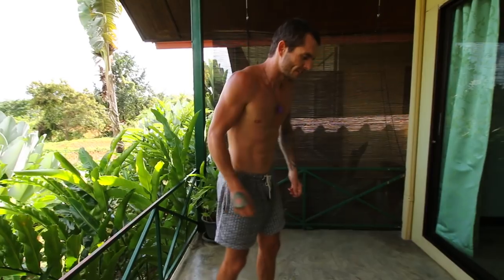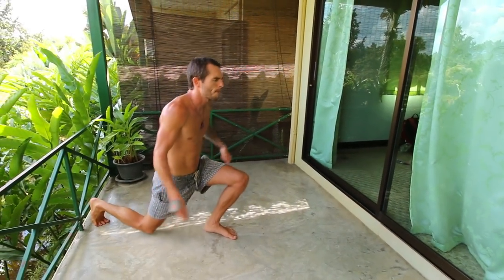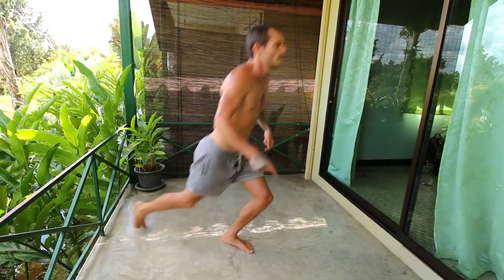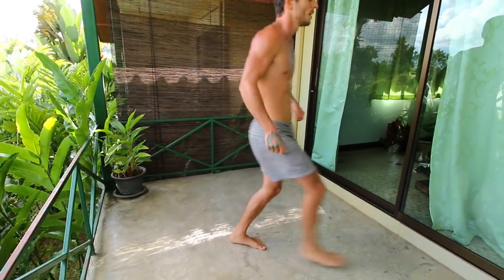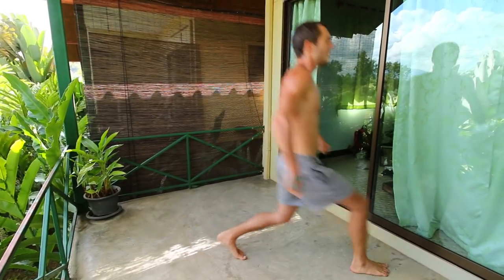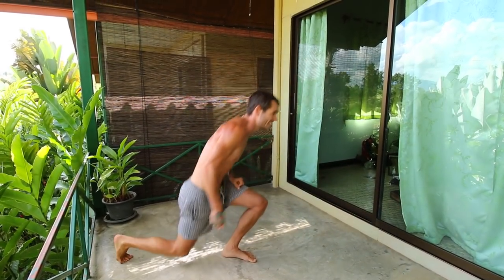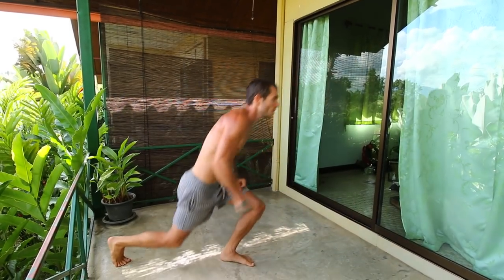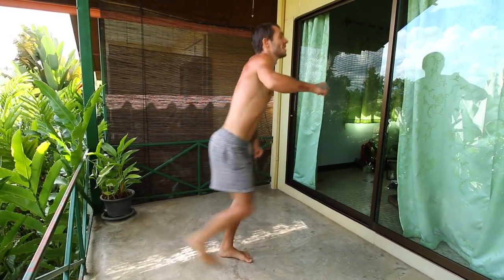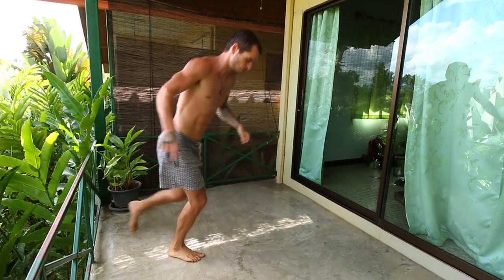And now on to back and forth lunges. I recommend for this last one just maxing out as many as you can on each side. Don't go too fast — it's not going to make your legs ache as much. Counting off the reps: twelve, thirteen, fourteen, fifteen, sixteen, seventeen, eighteen — that is killing me — through to twenty-four.